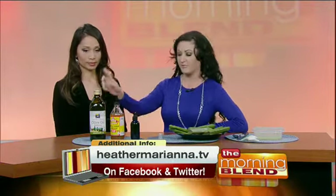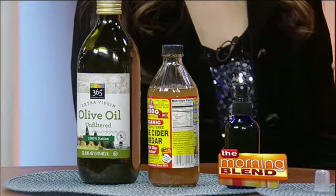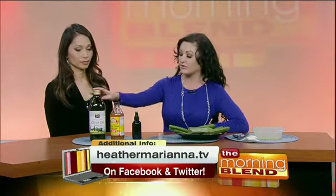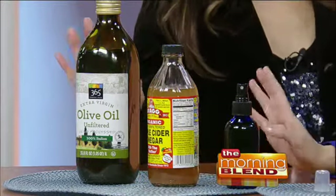You use half of your container olive oil, half apple cider vinegar. The reason why you use these two ingredients is because apple cider vinegar actually strips your hair of all the leftover hairspray, shampoos, and all that kind of stuff. And then the olive oil puts the moisture back into your hair. Pretty much everyone has olive oil in their pantries, so this is stuff you can find at home. I already pre-made a bottle of it.